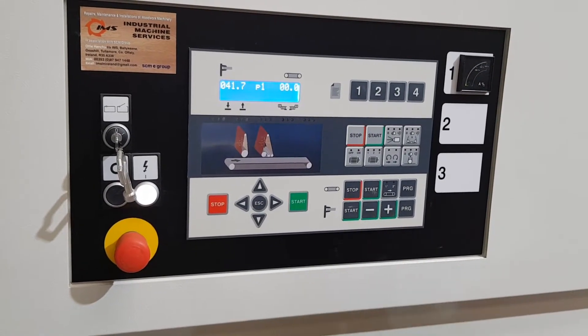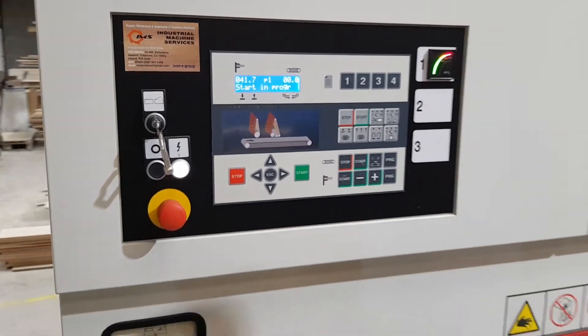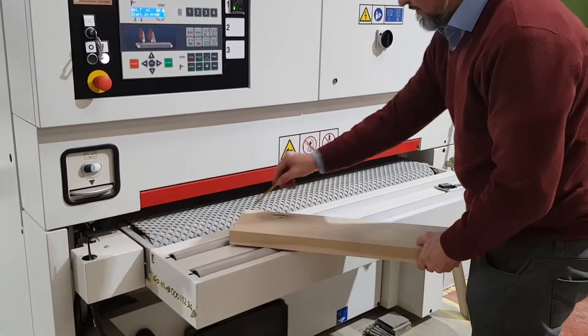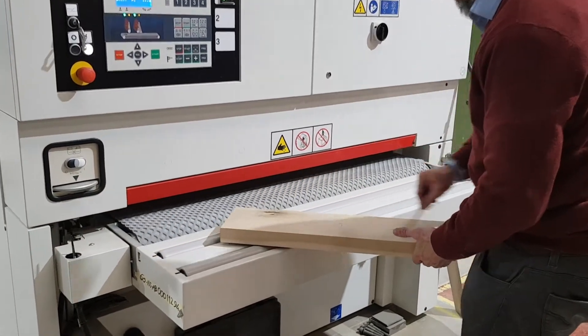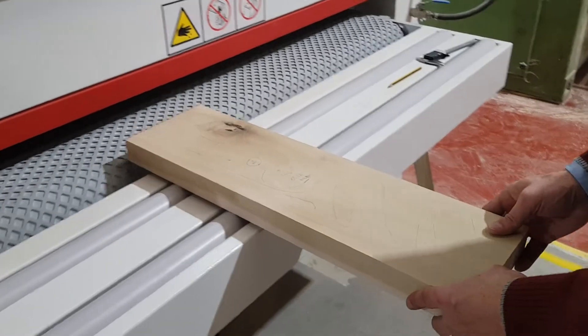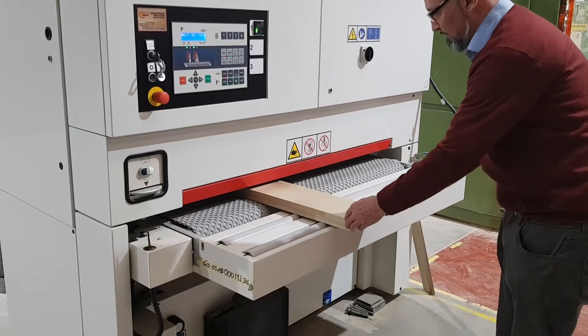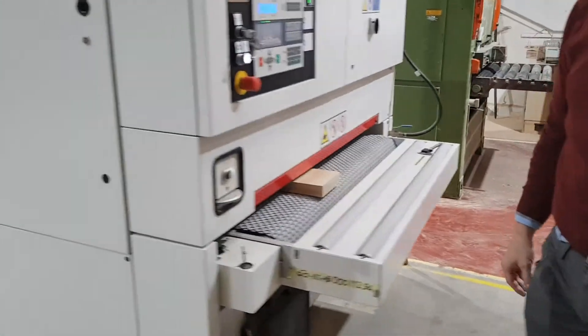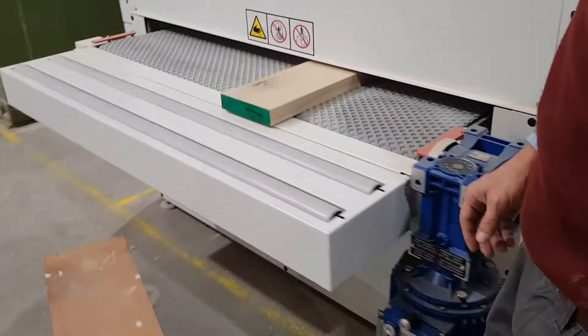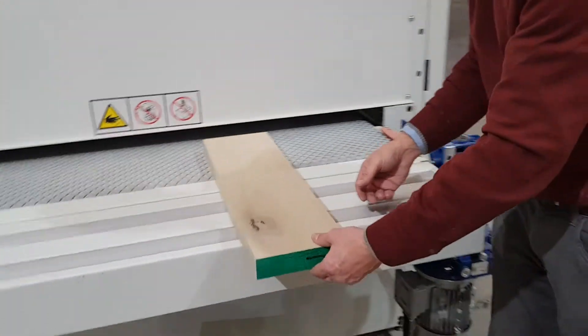After that, we turn on the motor and the work table positions itself automatically to the selected size request, and we can insert the material. Both groups have engaged into the position of work and now we can see the perfect finish we've got.